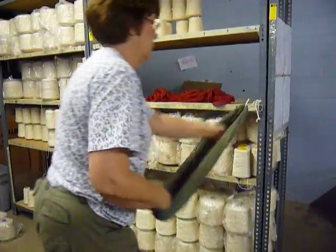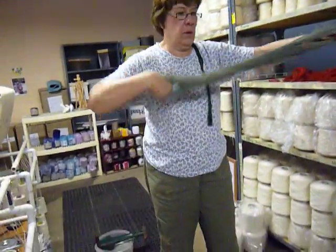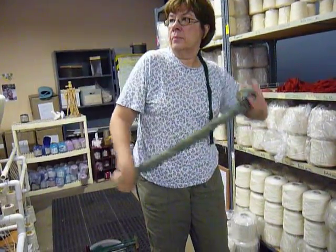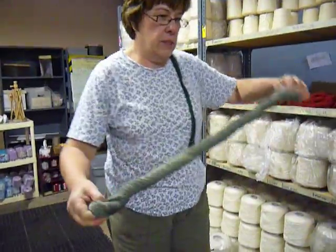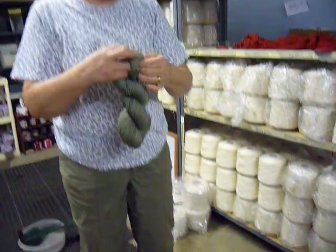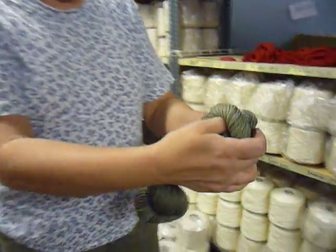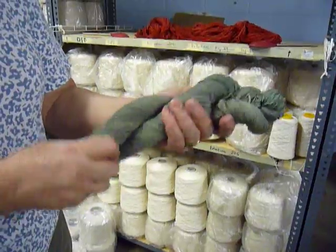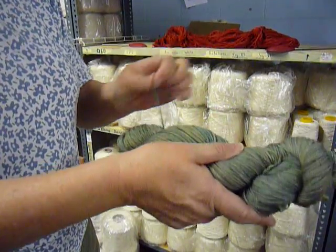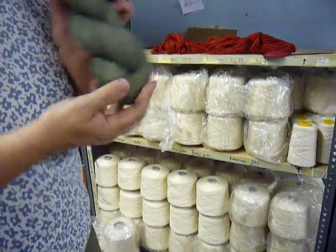Can you show me by hand first the old-fashioned method? And then I have to fish out the end. Okay, lovely.